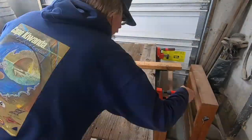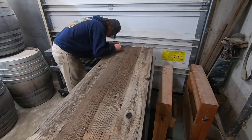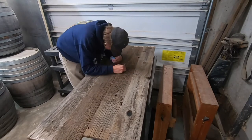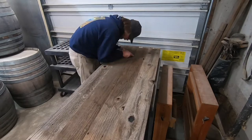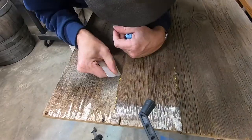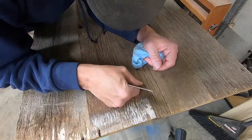Now I'm taking the clamps off while the glue is not totally dry — it's still kind of gummy on the squeeze-out. I'm using a fake credit card that you get in the mail; I saved those because they make great glue scrapers. I'm scraping the glue up without marking the weathered barn look, coming in at either edge and popping all that glue off.